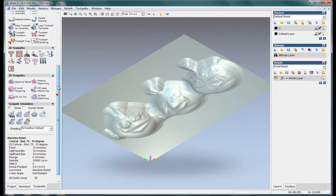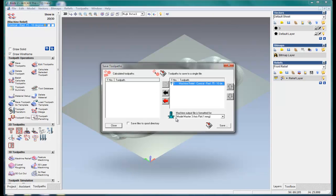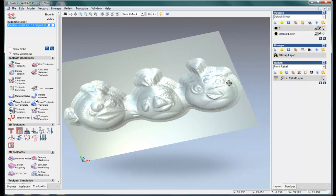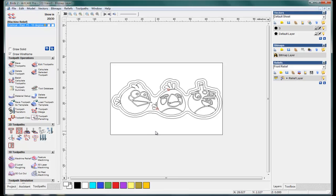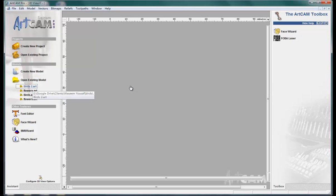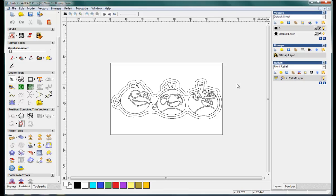Now we can save the toolpath and use it. Make it model master 3-axis flat. Enter the name as MLG and save it. I think it's easy to do this work. We can save and close this now.